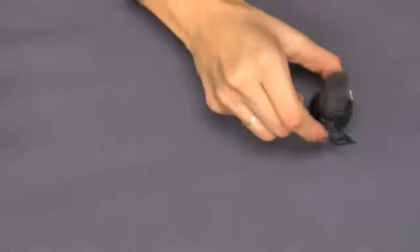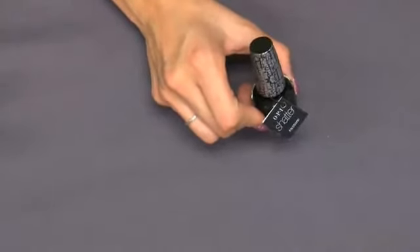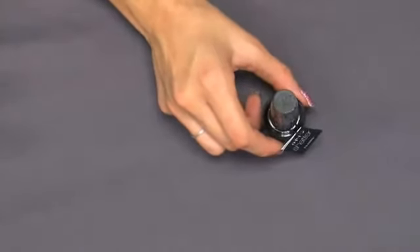You can apply Black Shatter on any of these shades or any lacquer that's not in the collection as well. So we're going to show you how to apply Black Shatter.